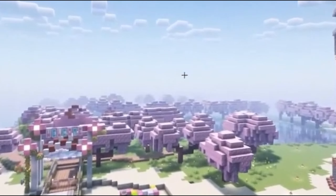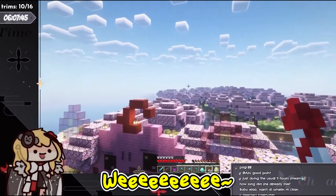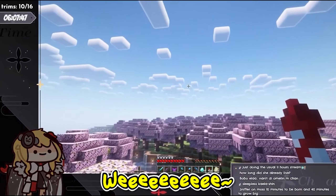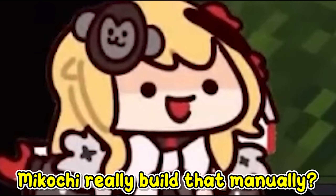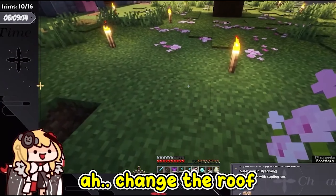Wow! It's so beautiful! Could you really build that manually? There is no way I will change the roof.